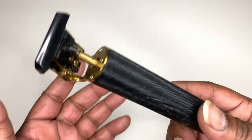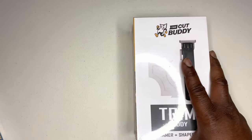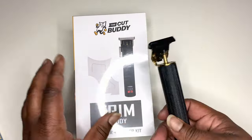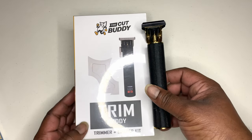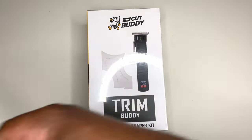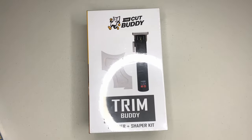But Cut Buddy refuses to rest on his laurels. So I was like, let me upgrade. Y'all see that? Cut Buddy ain't playing with you — the new Trim Buddy. So out with the old — I ain't gonna throw this — and in with the new.